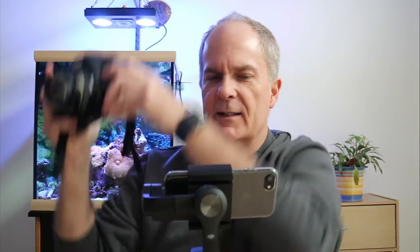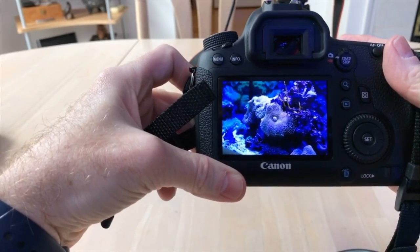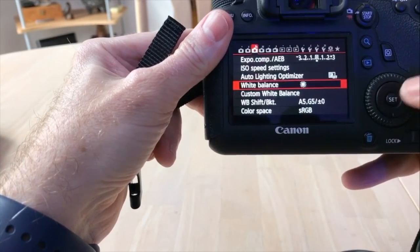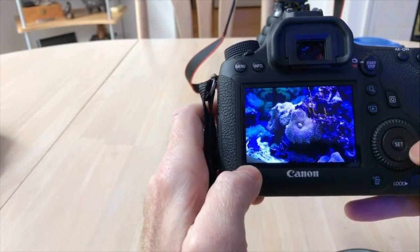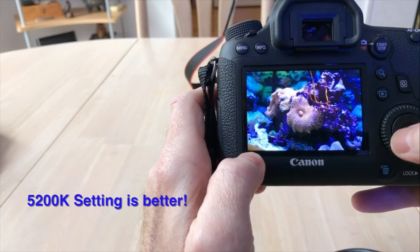If I go into the white balance settings and set tungsten, which is 3200, then take a quick picture of the tank, you can see how blue that is at 3200. Or if I go back into the menu and set it for daylight at 5200, which is just below the familiar setting of 5500, and take another quick picture, you can see it has a little blue but not quite as blue as the 3200 shot. So between those two photos of the fish tank, the 3200 with the same ISO and shutter speed as the 5500 gives you a much more accurate white balance.